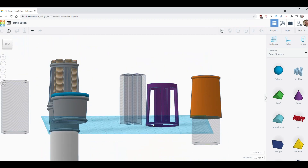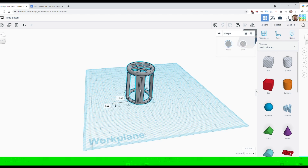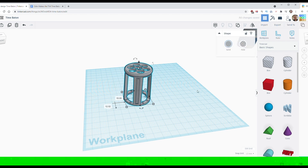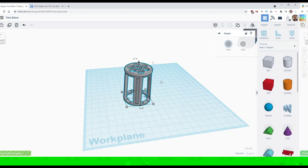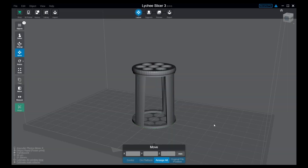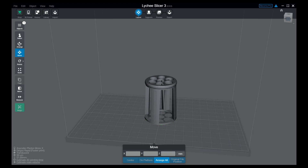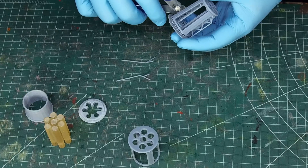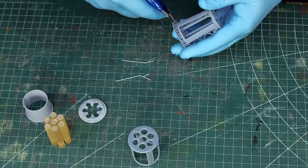Tinkercad has a learning curve as well, but it's nowhere near the amount of features that Blender does. But I can export a shape and save it to my computer, then bring it into a slicer program to prepare the files to be printed on my 3D printer. A couple of hours later I have the part I made using a free browser-based CAD program.